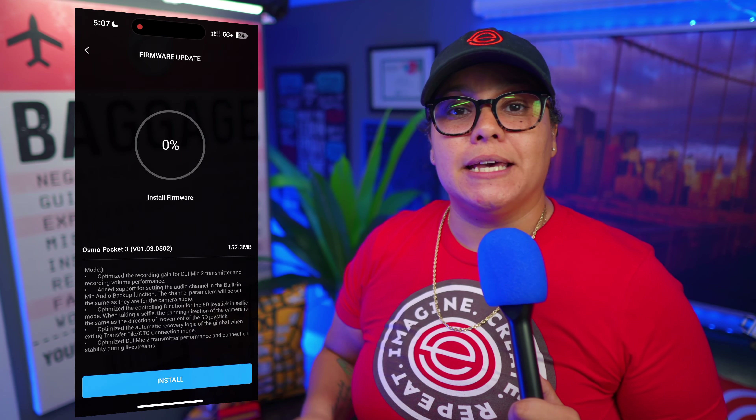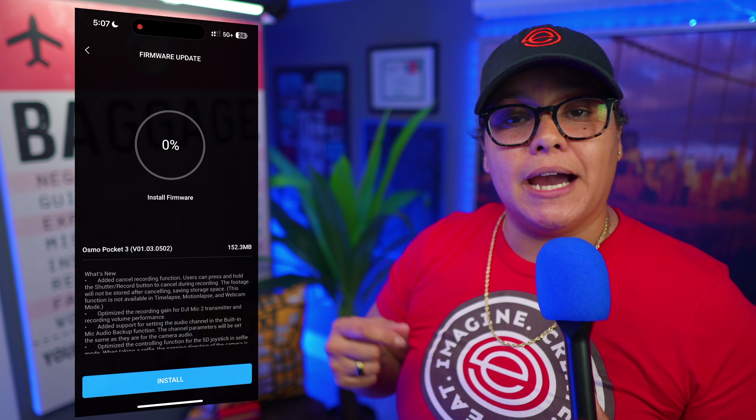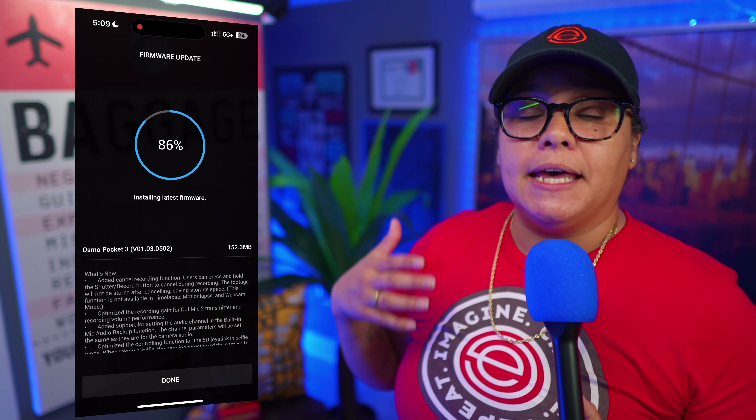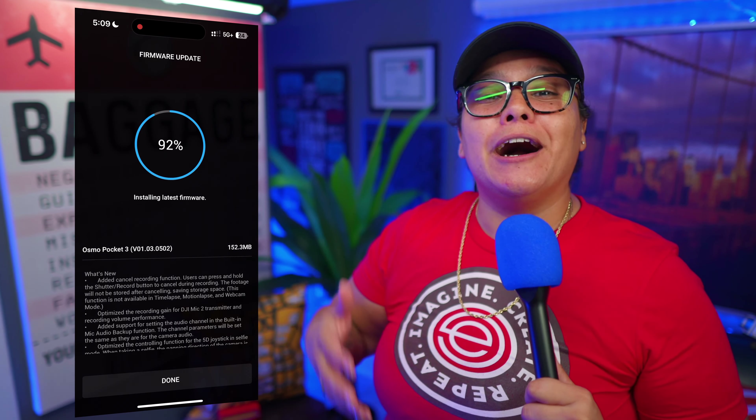One thing I do want to say is that because there are updates for the DJI Mic 2s, DJI recommends that when you are updating the firmware on your Osmo Pocket 3, also turn on your Mic 2s, make sure they are connected to your Osmo Pocket 3 and they should update at the same time. I'll put on screen the firmware update numbers for both the Osmo Pocket 3 and the Mic 2s so you can make sure you're on the most up-to-date firmware as of January 31st, 2024.